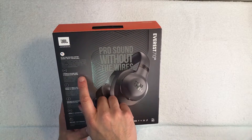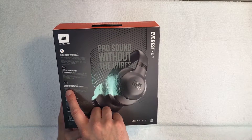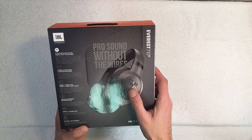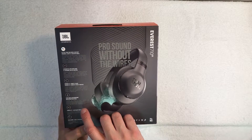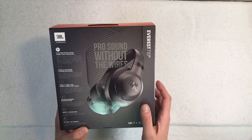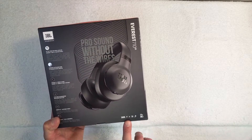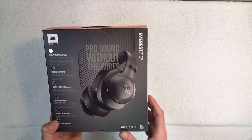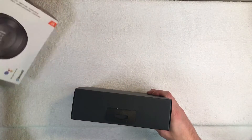It also features the legendary JBL Pro audio sound, the ShareMe feature so you can connect more than one headphone together to listen to the same music, echo-cancelling microphone for phone calls, a comfort fit design, foldable build with a carrying case, and 5 minutes of charging gives you an entire hour of listening time.